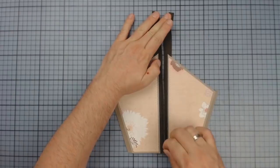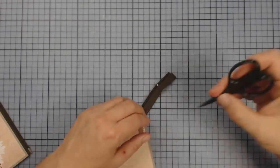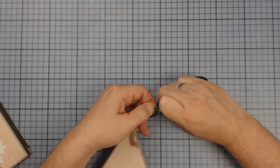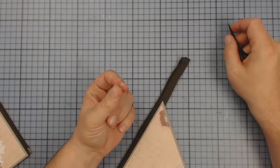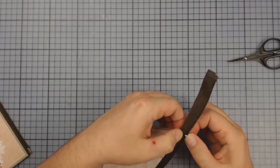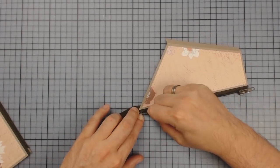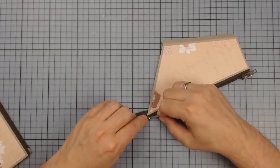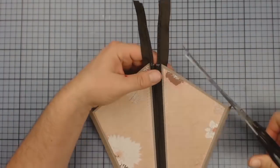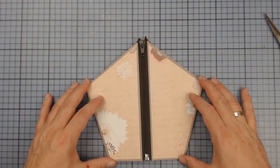But now it's still too long. How are we going to fix that? Do you see these cramps here? They can be opened relatively easily with the tip of some scissors. It's a little bit of fiddling, but with some patience. Once they are out, I'm just putting them back in the right position. When this is done on both sides, I'm closing the zipper and cutting off the ends. And then the piece can be adhered to the page.